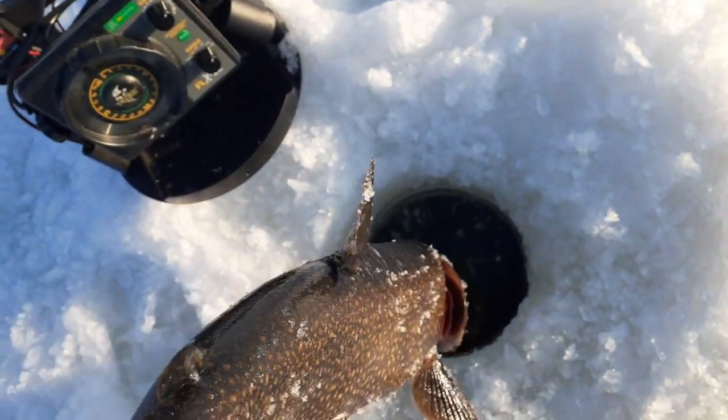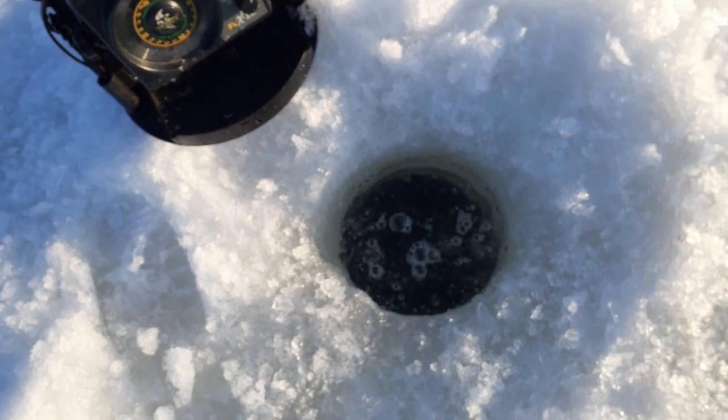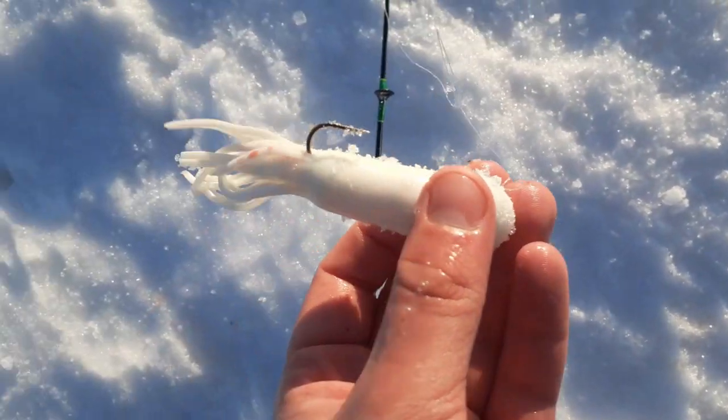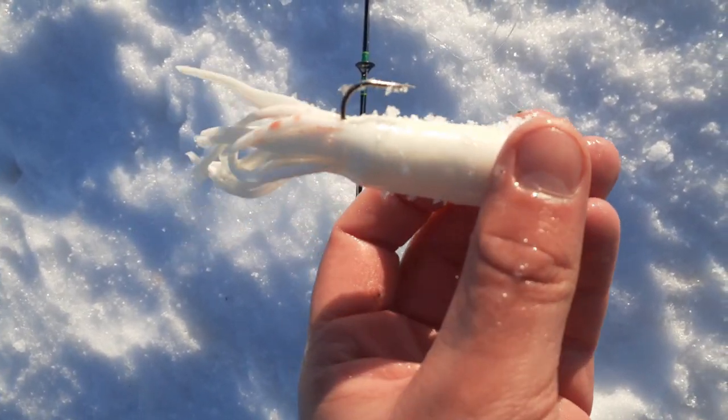GoPro battery just died, so I'm using my phone for this. Let's get the release. He's strong! Let's get another one. Here's that tube I'm using — this thing works great.